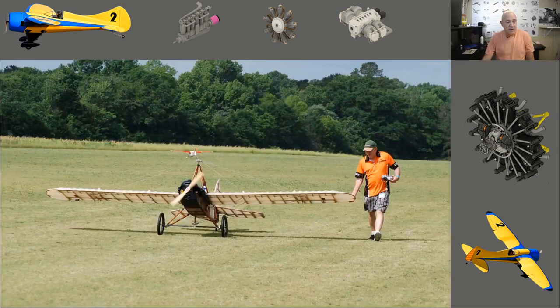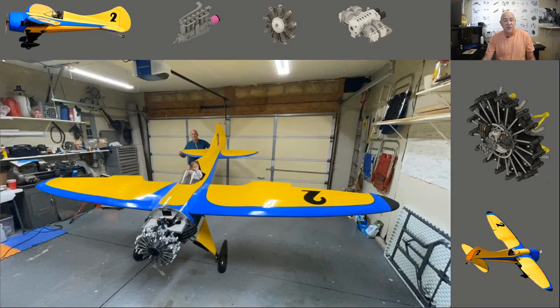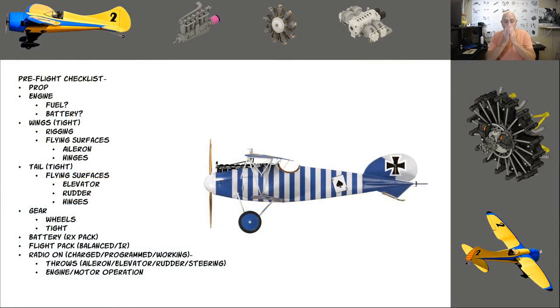My MSL1 — every time I'd go fly it I had a checklist for it, and I ended up with over 1,350 flights on that airplane. I have a checklist for my MSL2 and I have about 145 flights on it. Let's talk about any model airplane for a minute.